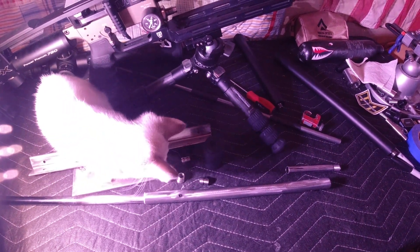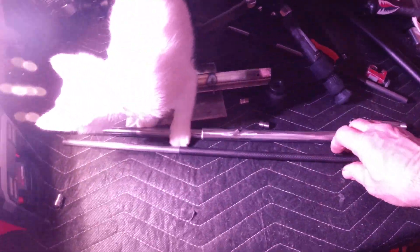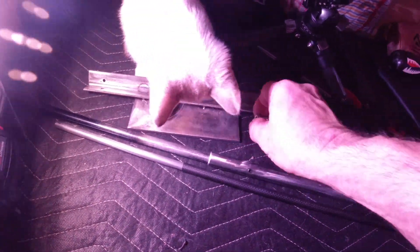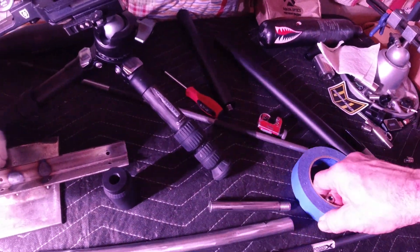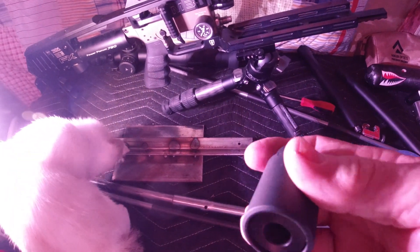This is my 700 heavy liner — well, not the heavy, this is just the superior smooth twist X liner. Those aren't the adapters that go with mine. My tuner will go on here — I'm going to start playing with this tuner.